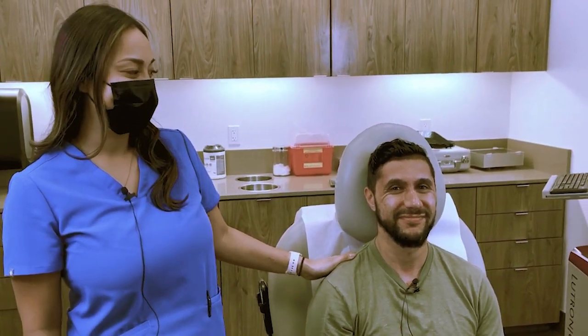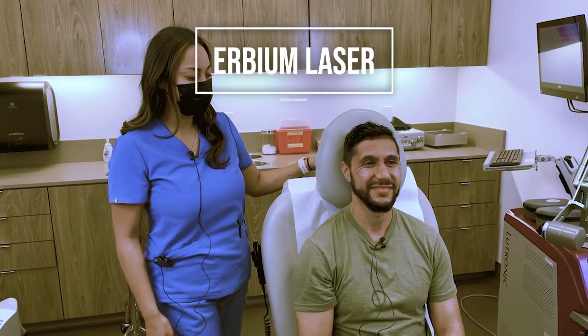Hi everyone, my name is Chloe, I'm a nurse practitioner here at Contour Dermatology. Today we are performing an erbium laser on my model — this is Kia, a licensed marriage and family therapist and life coach.